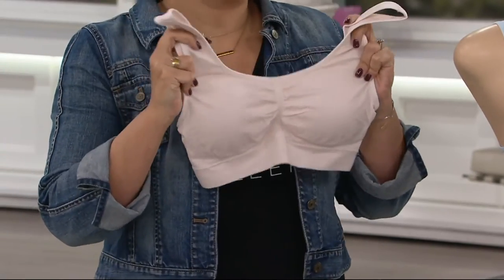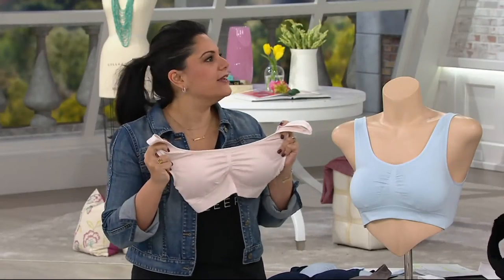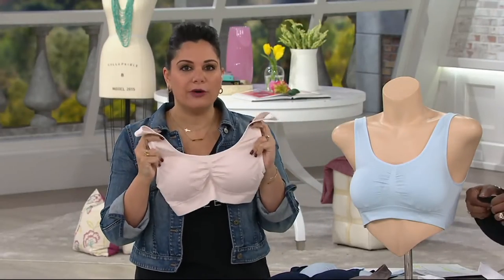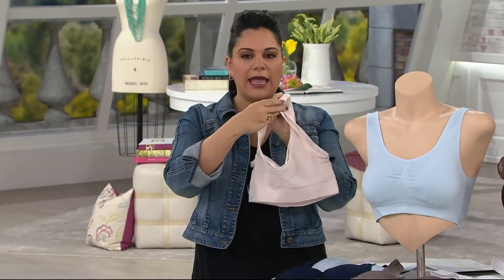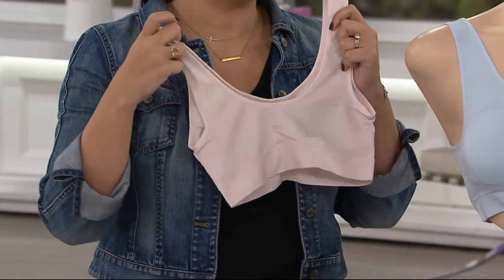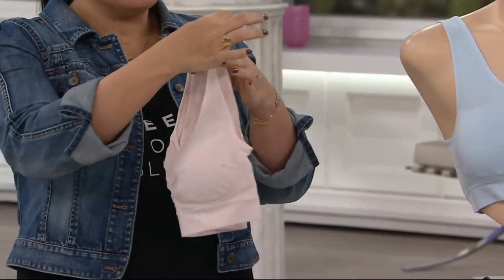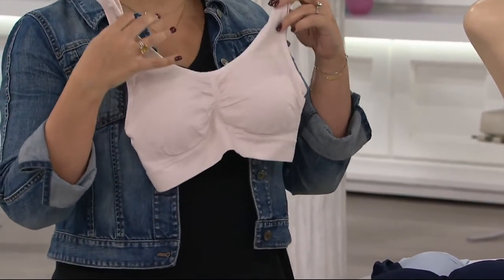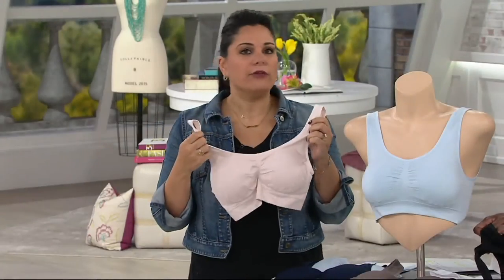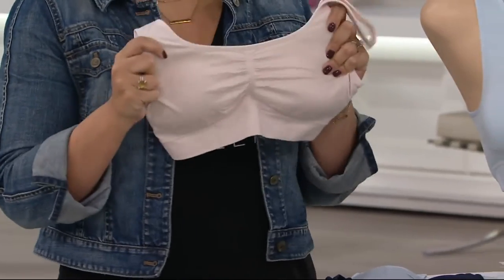Especially if you're a little bustier — I have to sleep with a bra, but I don't want to sleep in something that's confining and restricting. This is perfect. There's no hooks at the top or in the back. It's a nice wide panel, so you're not going to get bra bulge or rolls in the back. There are modesty pads in here — not for extra lift, just for modesty — and they're removable. You can take them out to wash them, and you can throw this in the washing machine and dryer, which you can't really do with a lot of bras.